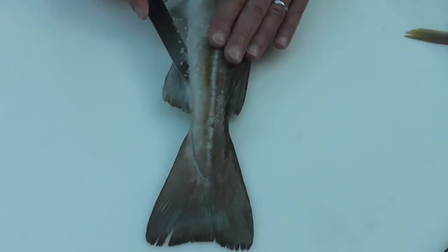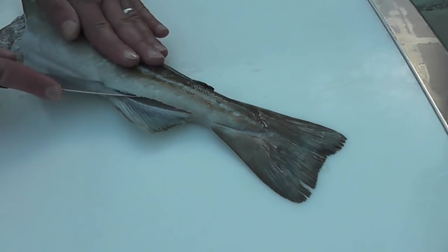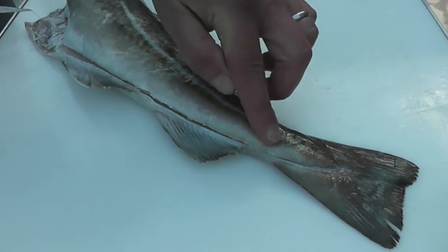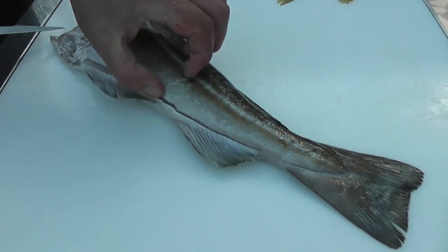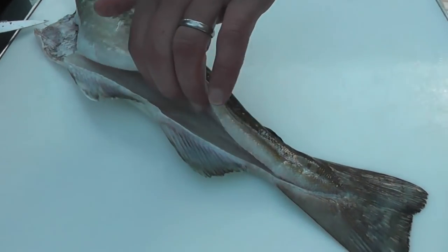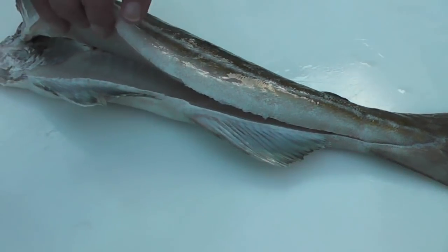Insert the knife at the tail end of the cod, and once it's on the bone, then we just draw the knife towards ourselves, cutting from tail to head, only cutting to the lateral line. I'll lift the fillet open so you can see it's run tight along the bone.